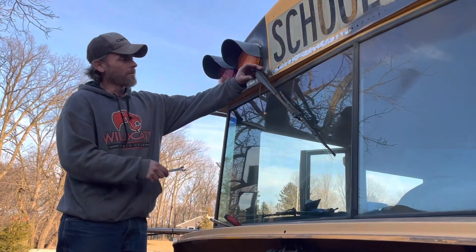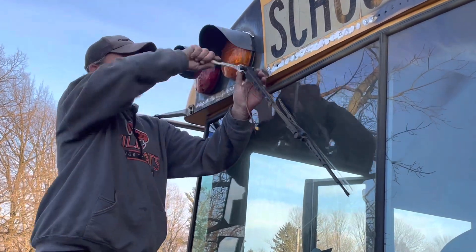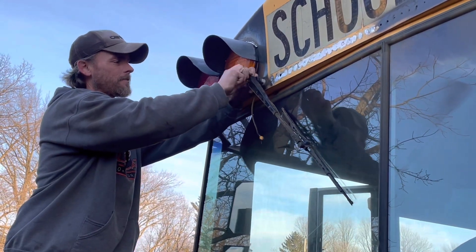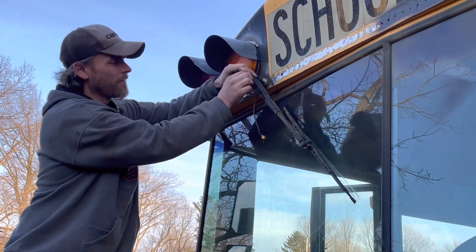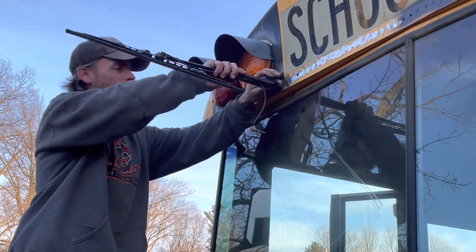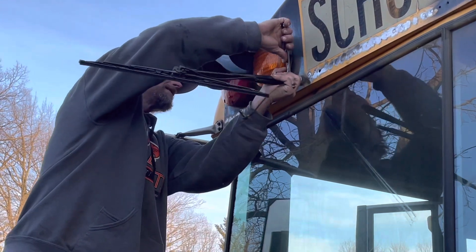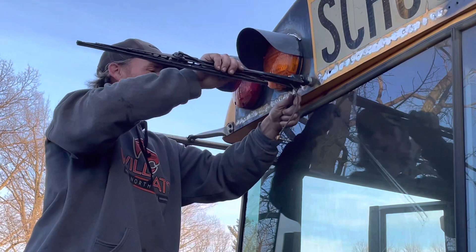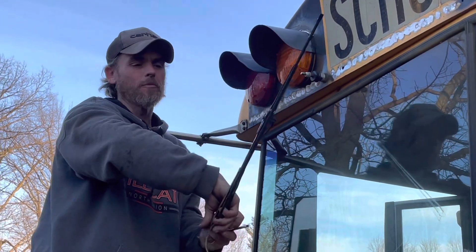We're going to take the nut off of here. It takes a 9/16ths, so we'll hold the arm, take the nut off, take it loose, and then there's a little washer. We'll flip the arm out — it makes it easier so there's not pressure on it. And then you can take that same 9/16ths. Sometimes wiggle it; I might have to heat it. There we go, the arm comes off.